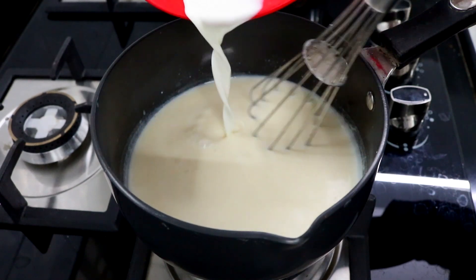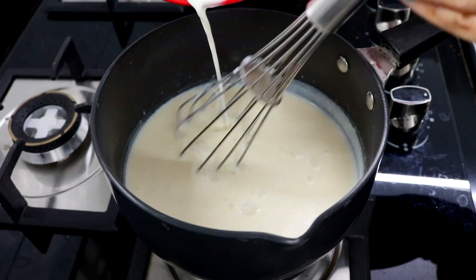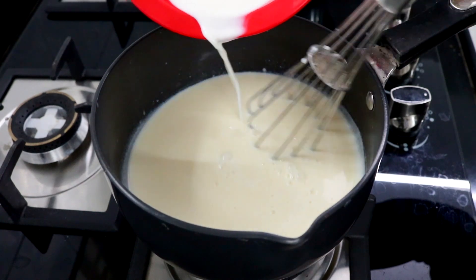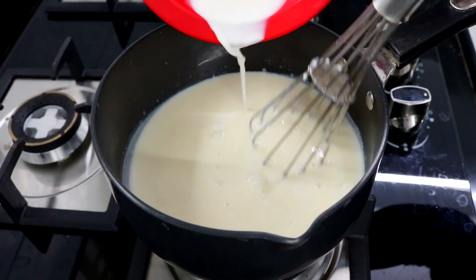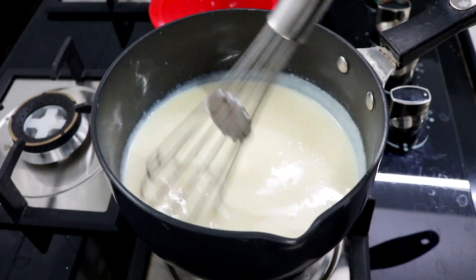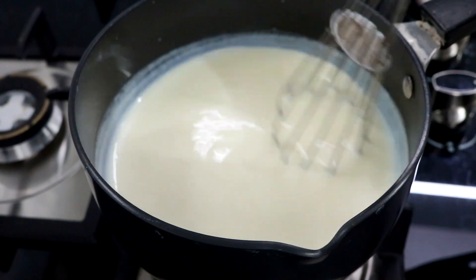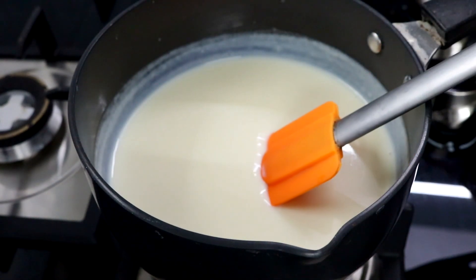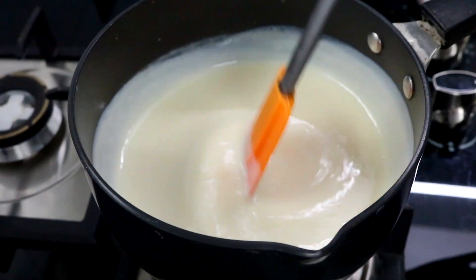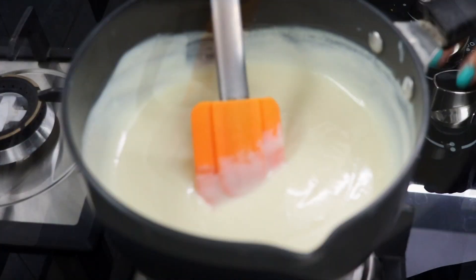Do this very slowly. Keep stirring and your pudding is slowly going to become thicker — you can later switch to a spatula. You can see the pudding has thickened up quite a bit; this is when you're going to switch off the flame.